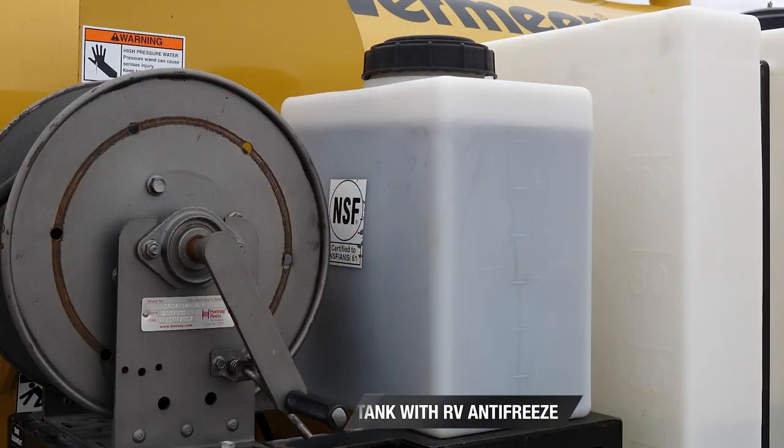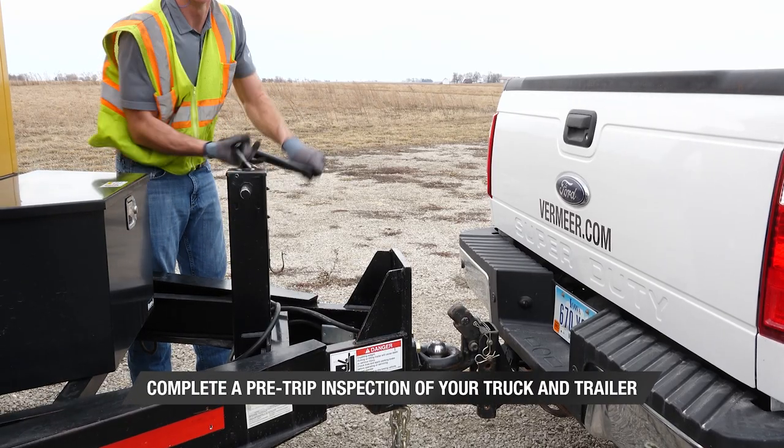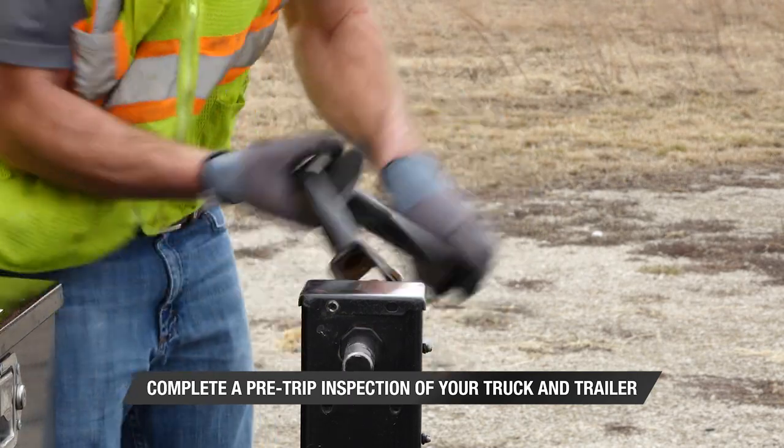If freezing weather is expected, fill the antifreeze tank with an adequate amount of RV antifreeze. Before traveling to the job site, complete a pre-trip inspection of your truck and trailer.